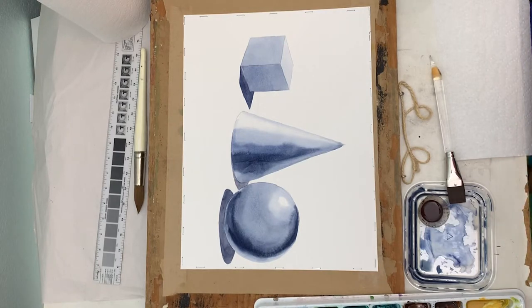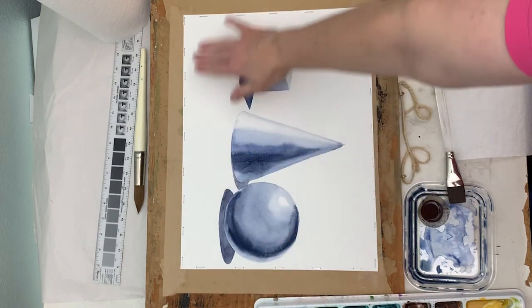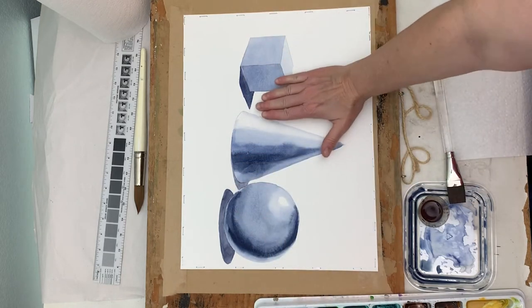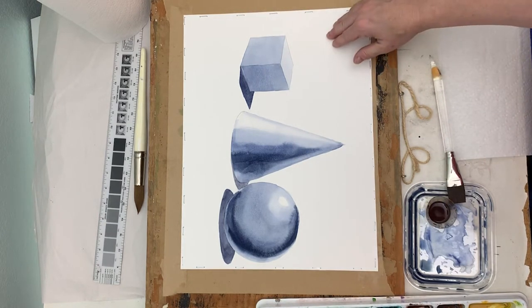We're going to finish out with a background. It's up to you if you want to put a background — if you've put these items on so that it looks like they're on a table or some sort of surface with a background behind it. You've got to find out what is going to be the most under your control.